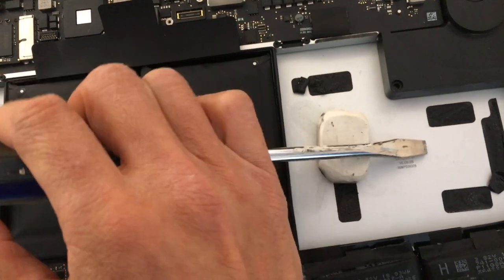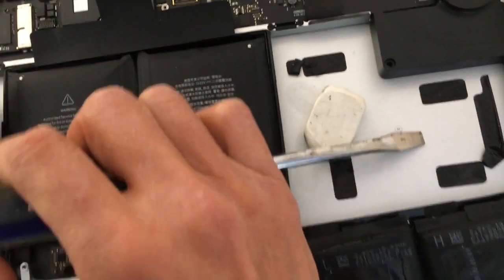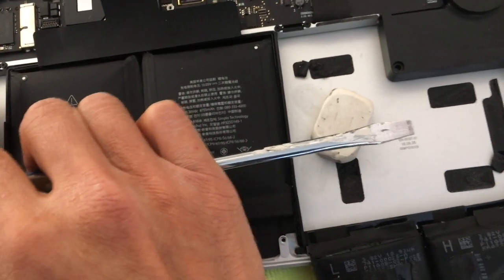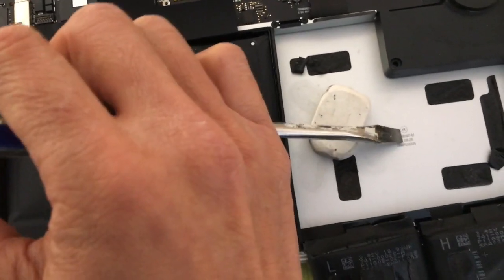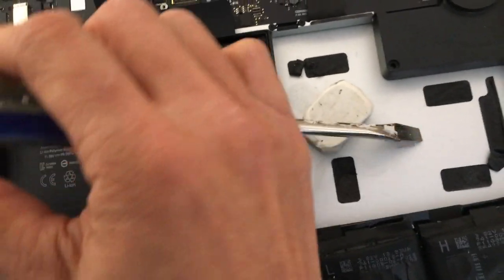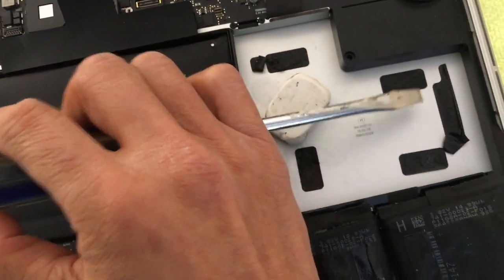You're basically doing this kind of motion — gently lifting. Once you get in there, you don't want to keep lifting straight up because the edge of the screwdriver is going to puncture the battery. So once you get enough in there, you lift sideways — just keep inching it in and lift this way. The most important thing, again, is don't crack that plastic barrier.